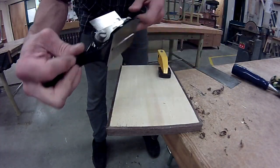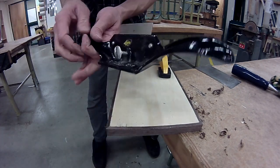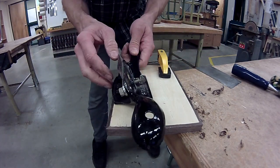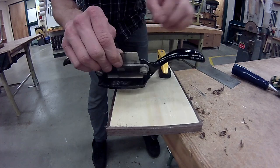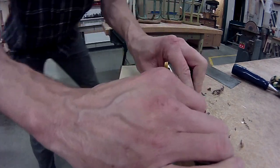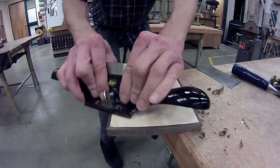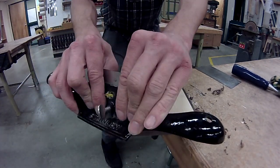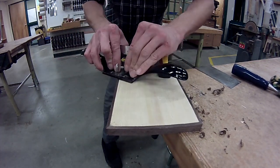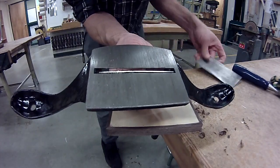We also have these scraper holders, which hold the scraper similar to a block plane but at a much steeper angle. This will cut if you push, but once again I prefer to pull — I have more control. Sometimes they make a nasty noise, and with small pieces the clamps can get in the way. But they do a nice job and they've got a hook on them just the same way as the card scraper.